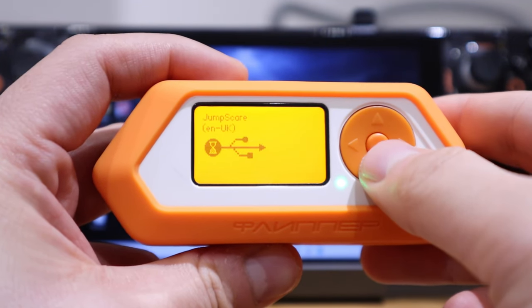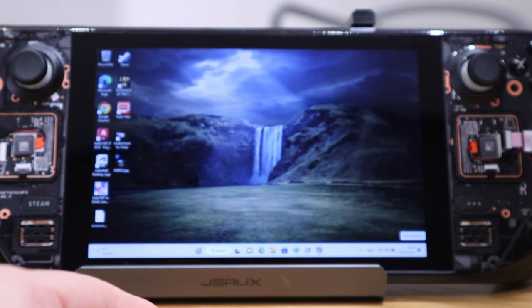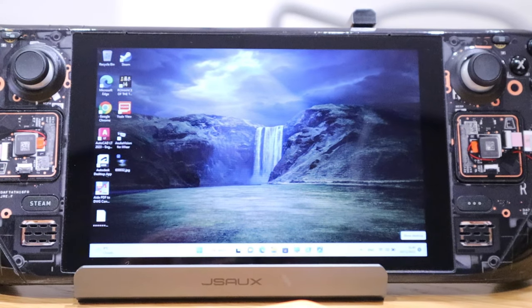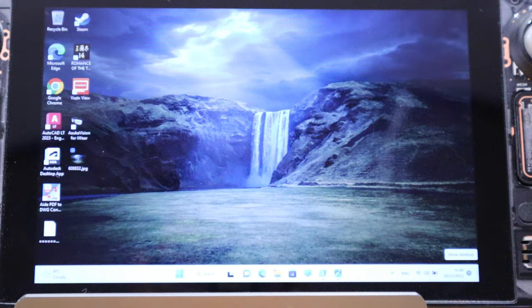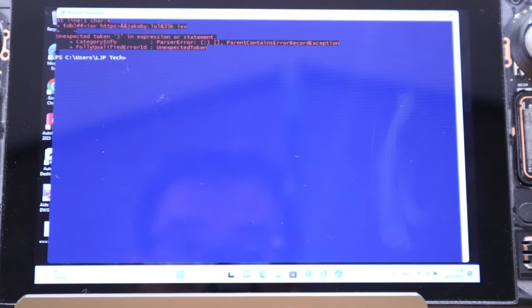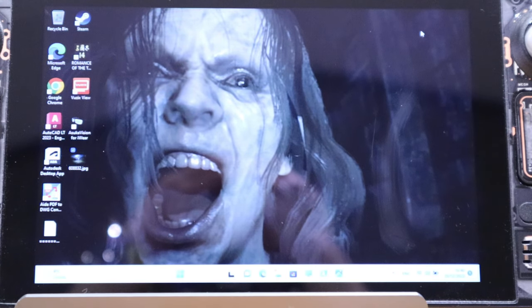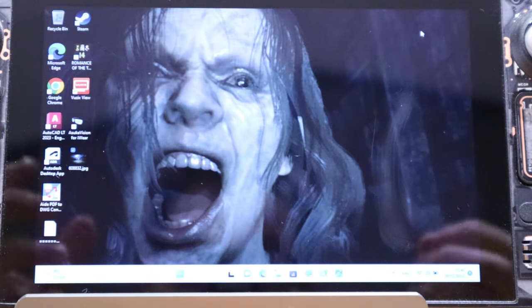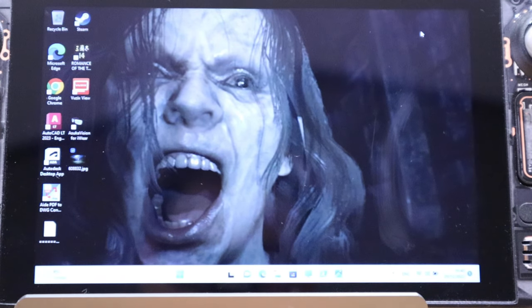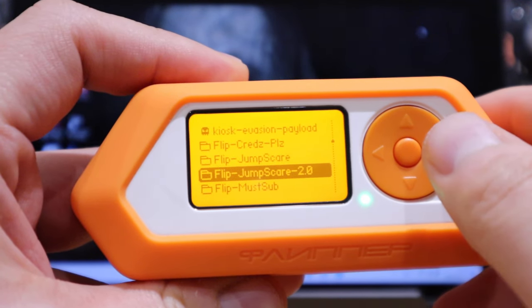Let's run the jump scare. It's turning up the volume. Then — whoa! Oh my god, that was very scary! I got the chills as soon as I moved my mouse. Oh gosh — wow! That was a horror experience.